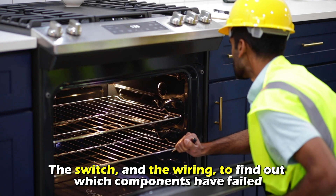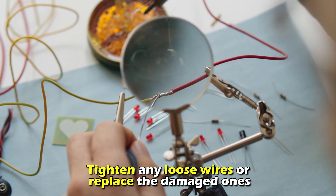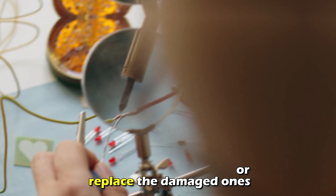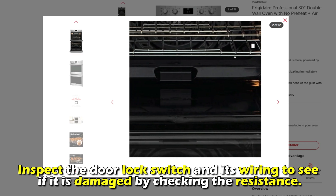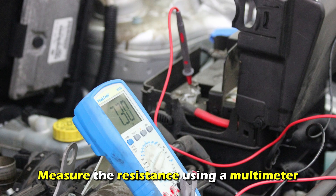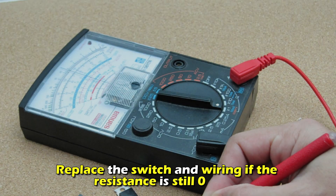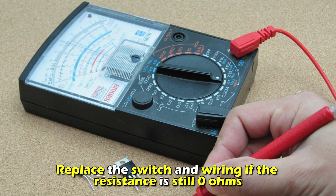Check the wiring to find out which components have failed. Tighten any loose wires or replace the damaged ones. Inspect the door lock switch and its wiring to see if it's damaged by checking the resistance. Measure the resistance using a multimeter. Replace the switch and wiring if the resistance is still zero ohms.